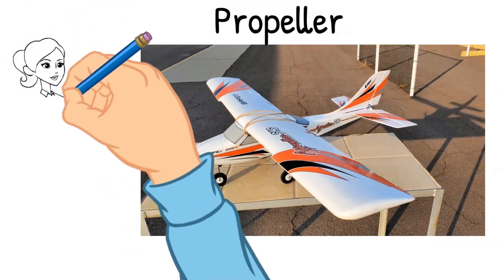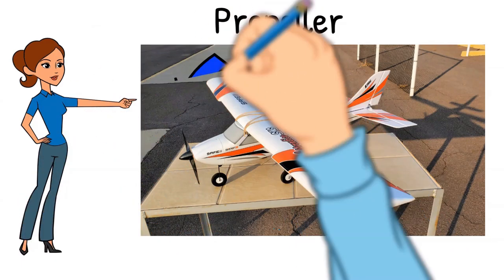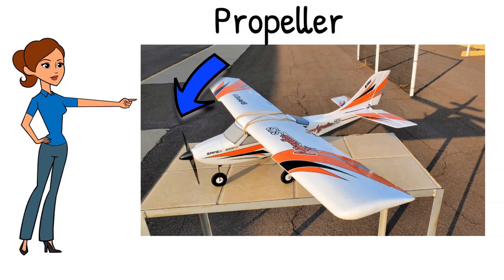The spinning blade that pulls the airplane through the air is called the propeller. They normally consist of either two or three blades mounted on the front of the motor on the nose of the fuselage. Some trainers have the motor mounted facing backward behind the cockpit area. The propeller is mounted to the motor shaft and in this case pushes the plane forward rather than pulls it. This configuration is good for trainers as the motor and prop are better protected from ground contact in the event of a crash.